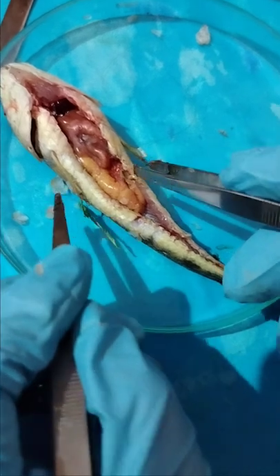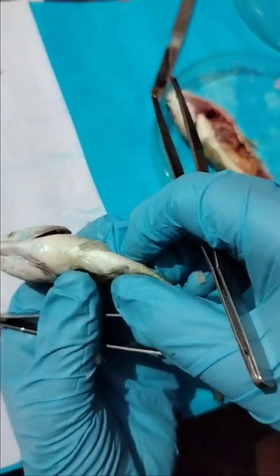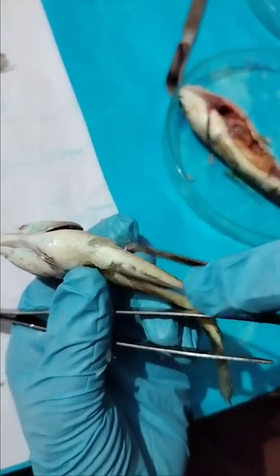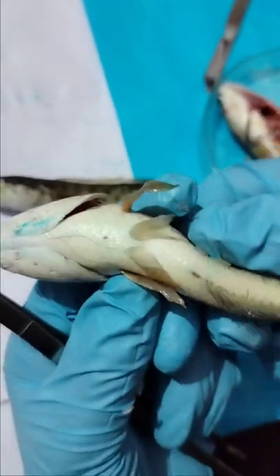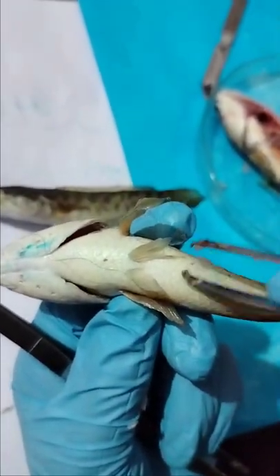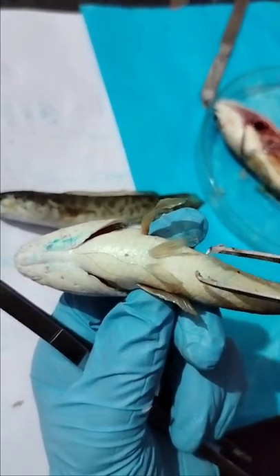If the abdomen is narrow here, this is the indication that the fish specimen is male. If this area is not pink and this area is narrow, the fish is male. But if the same fish specimen is a little bit broader and has a pink structure here, this means the fish specimen is female.